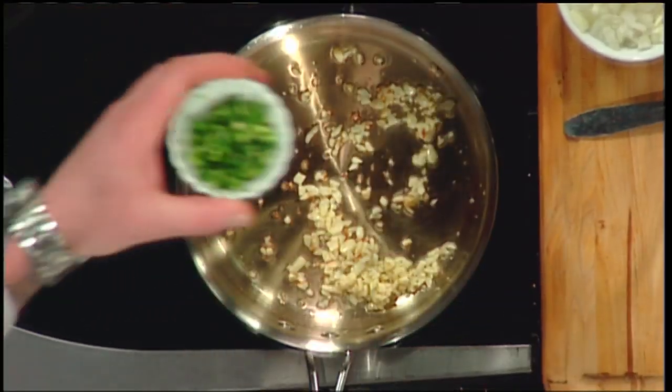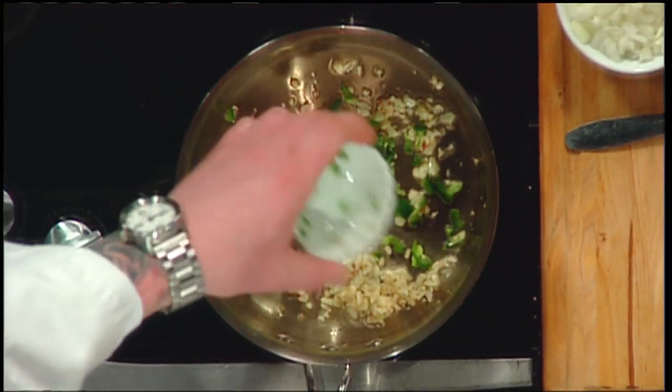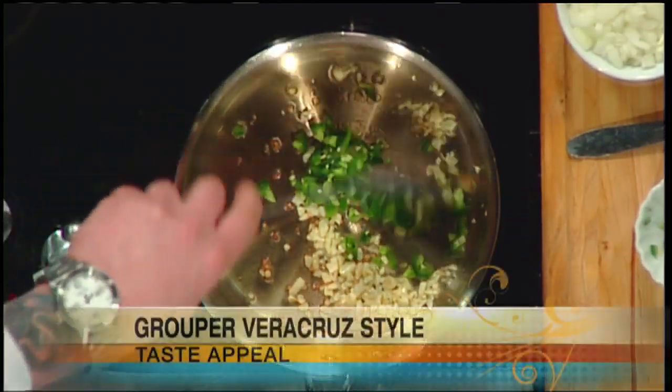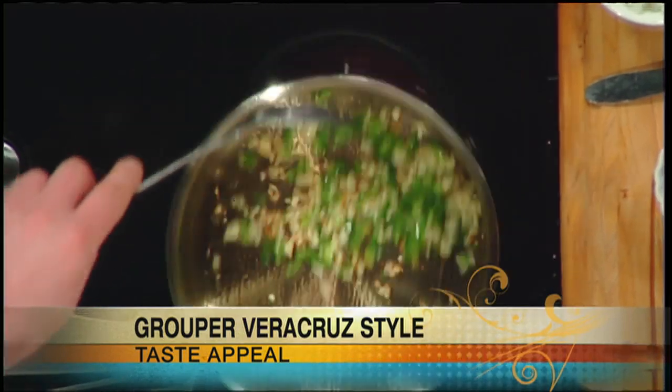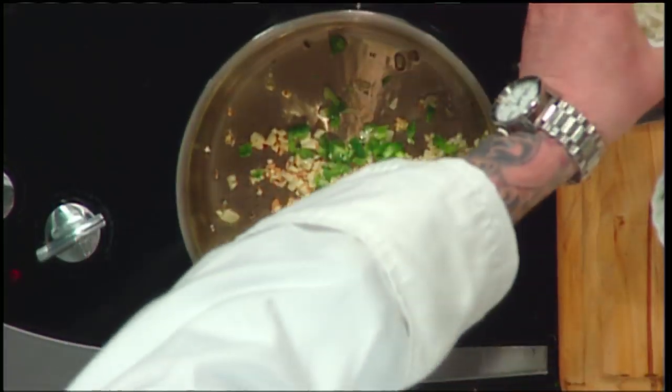Pretty much immediately, you're going to put in your jalapeños. If you want to make this a little bit less spicy, you can adjust to your particular taste — add or take away. Or you can take the seeds out to make it a little less spicy. We like it spicy. If you're going to have some Mexican food, get a kick on it.